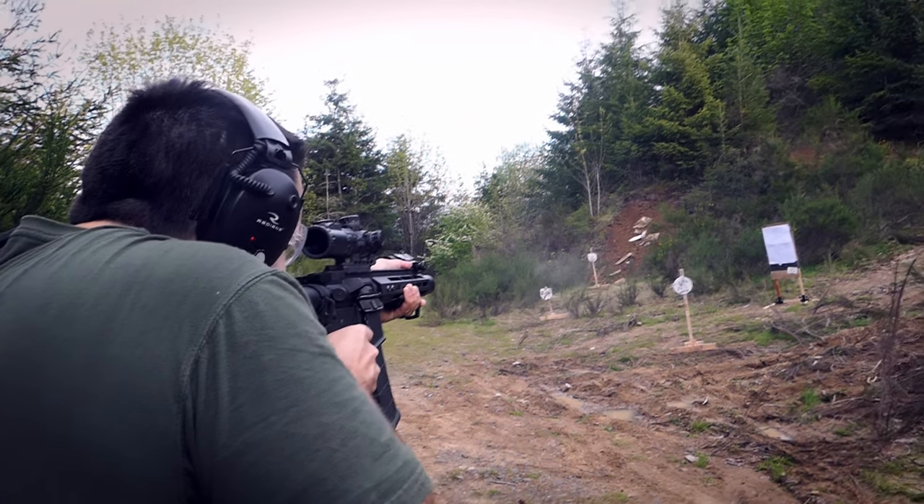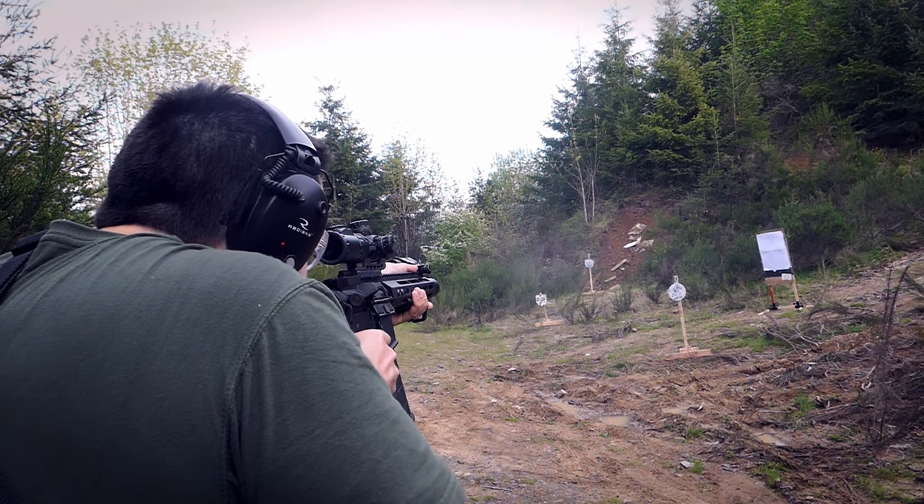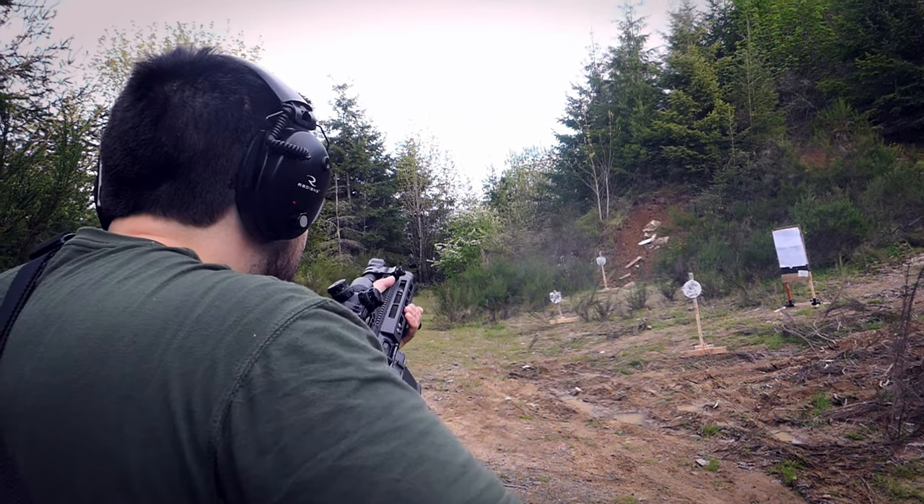On top of that, they claim it has a larger field of view. On the 1-8, you have about 100 feet at 100 yards on 1x, which is pretty standard — around 100 feet is good, and above 100 feet is getting into really good territory. With the 1-4.5, you actually get 108 feet at 100 yards, which is really, really good.